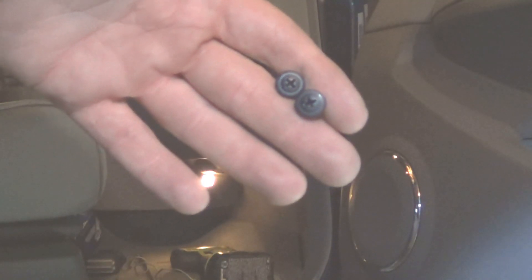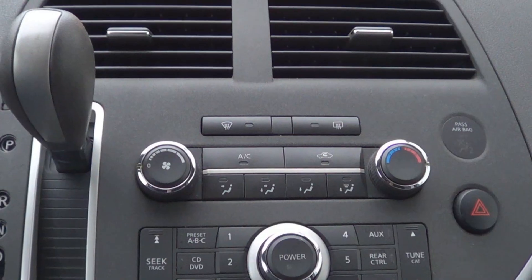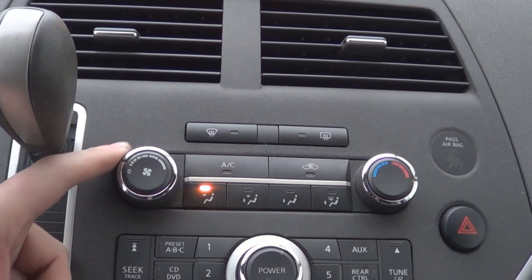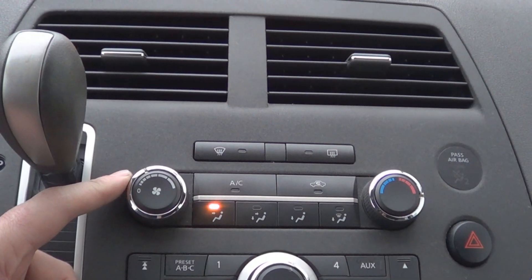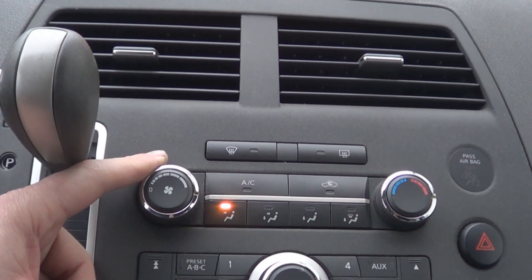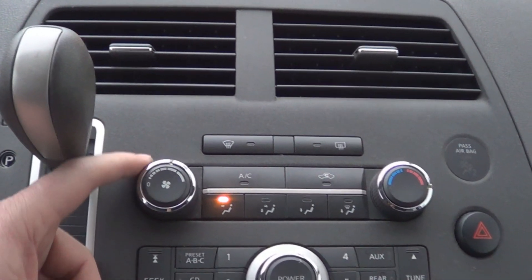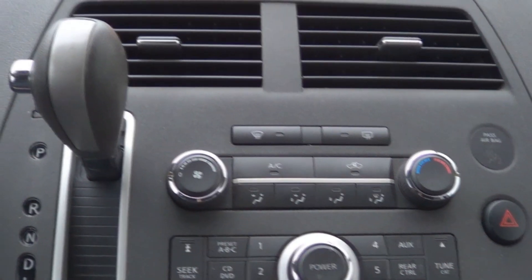I got two extra screws to replace the two that were missing when I started, and now to make sure it works. Cool, she's ready to go.